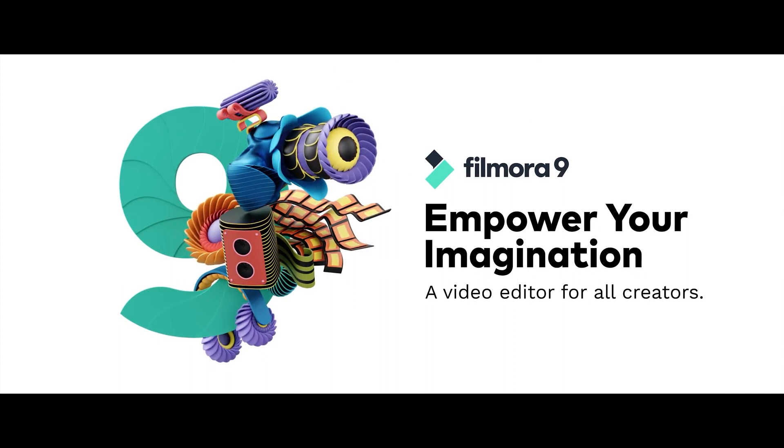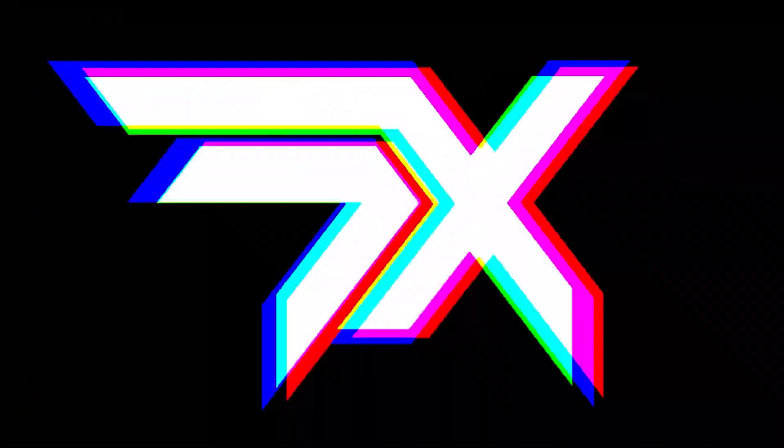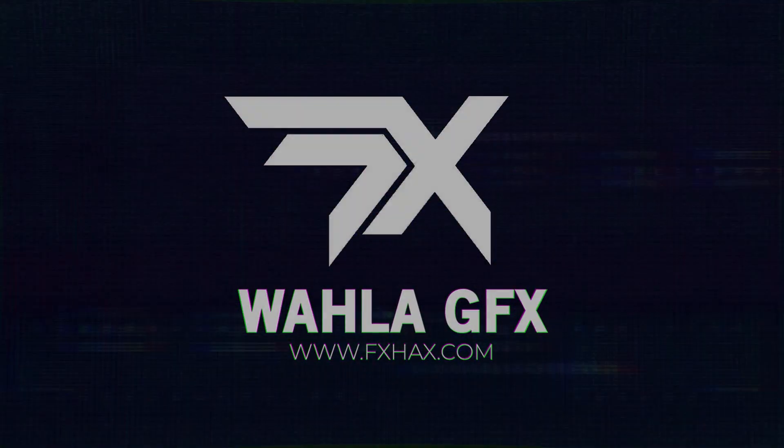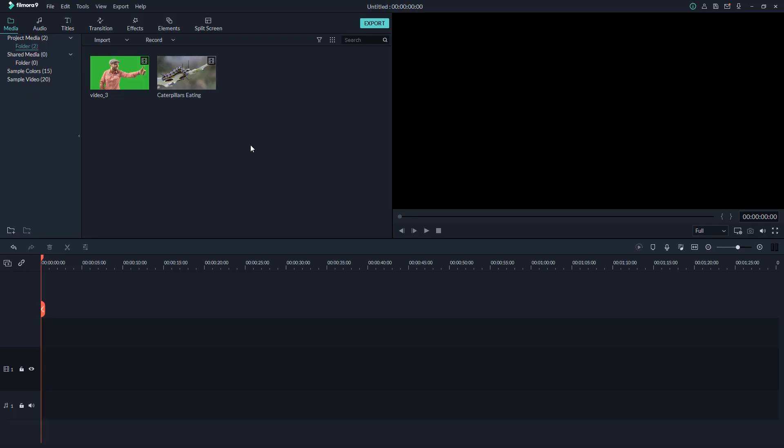Let's jump into the video and take a look at what this software has to offer, how to use it, and also the pricing. Here we are right inside Filmora 9 — it looks like this. The interface of Filmora is very easy compared to Premiere, because Premiere looks complex, and After Effects is even more complex than Premiere Pro.